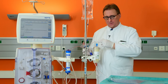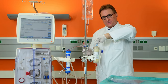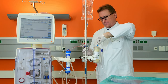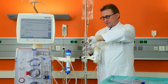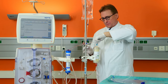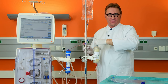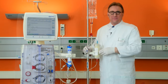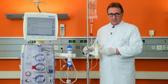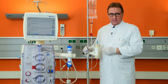Now disconnect the tubing and discard bag used for de-airing and flushing the system. Then connect, in no-touch technique, the venous port of the Seraph with the arterial port of the dialyzer in series. We have now finalized the preparation of our Seraph blood affinity filter combination with a standard dialysis machine.